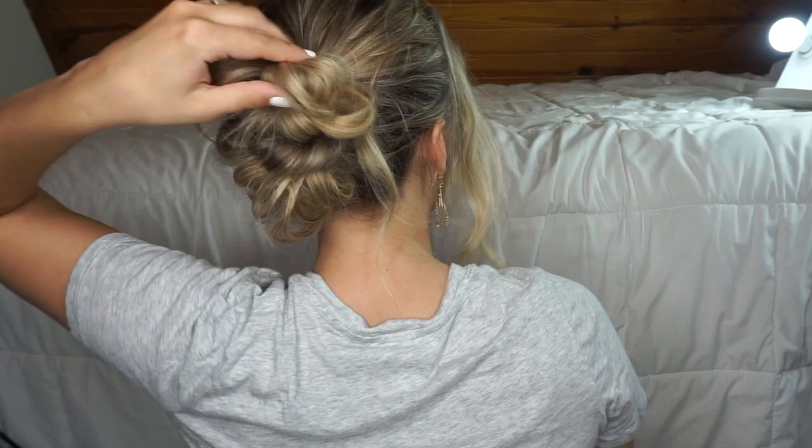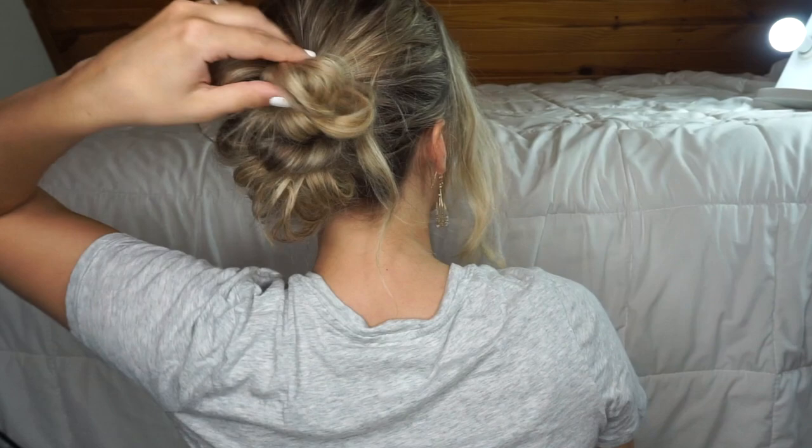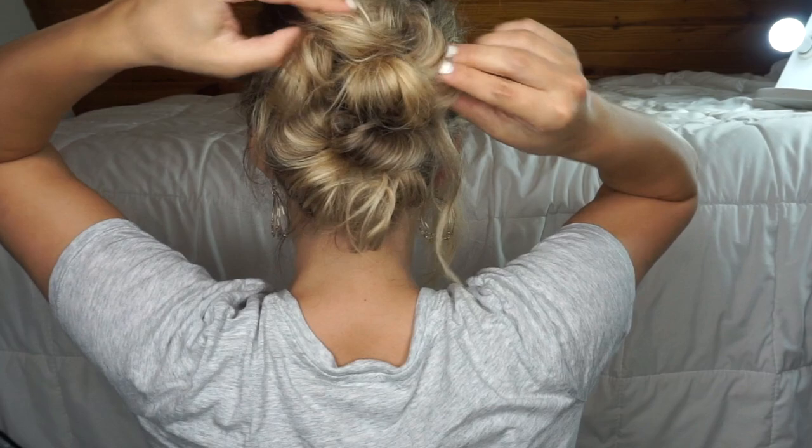Tuck the bottom section into the elastic and pull it out — you can see it's kind of messy but we'll fix it. Fluff it out a little bit more, then bobby pin some of those loose ends into place.